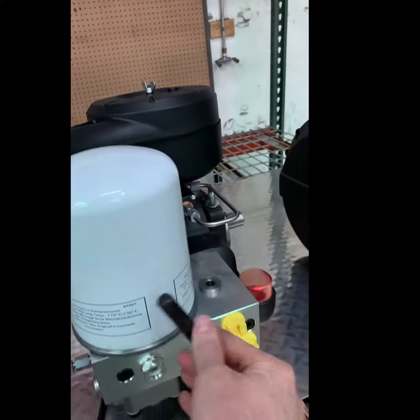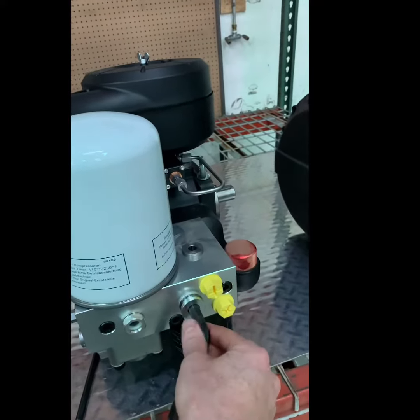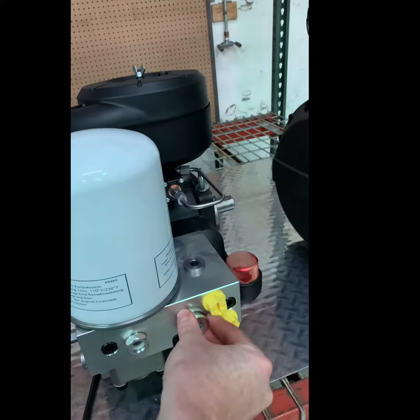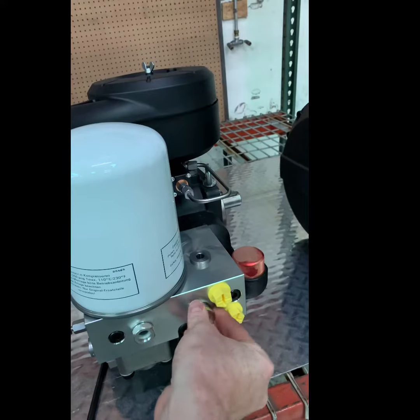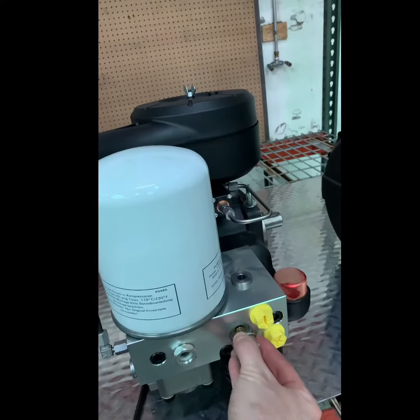The thermal valve is now safe to remove. Once you have the cap loose and finger tight, remove it by hand knowing that there is a little bit of pressure behind the cap. Do this slowly to make sure the thermal valve doesn't fall out onto the floor.